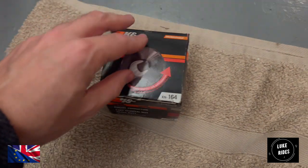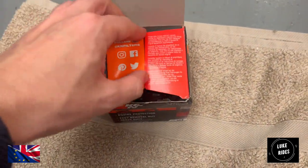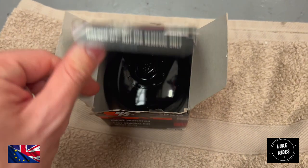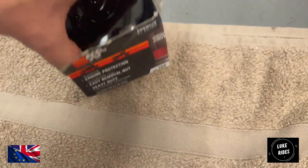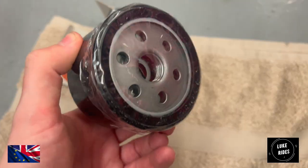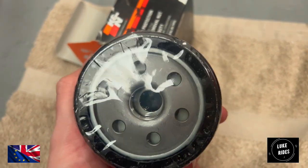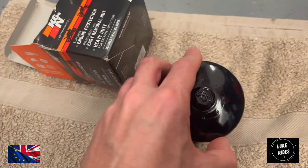Here comes the replacement oil filter. On the R19 Mesa, we've treated her to a K&N — good filters. Never have any issues with them. They're pretty good.